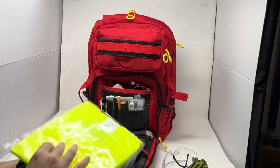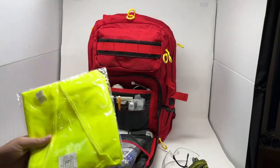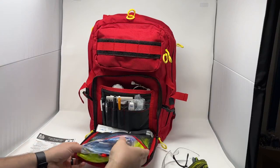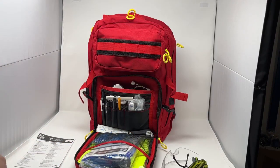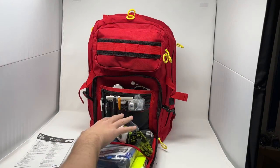Back here we also have a high visibility vest. Your highest kind of response risk is predominantly responding to motor vehicle accidents, so this is going to allow you to be highly visible if you're around any moving heavy machinery. That's the bottom pouch.